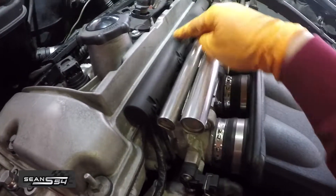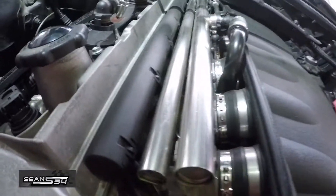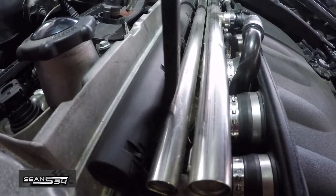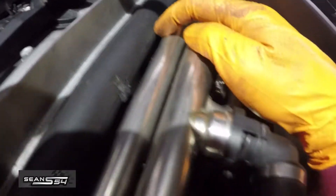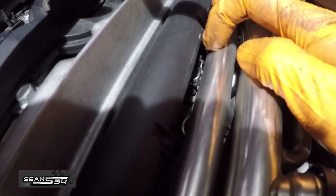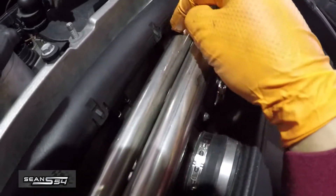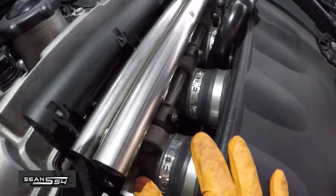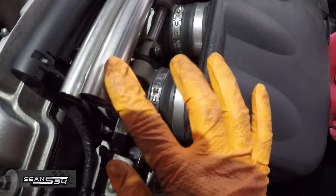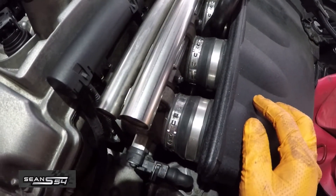Now we're gonna pry the electrical connectors up. There's a spring clip in there holding each one. Gently pry them up one by one, and when you get to the one in the back, there's a spring clip that you actually have to push down. I'm having difficulty prying this up, so I'm going to unbolt the air line first, then the fuel line, and get to the connectors later.